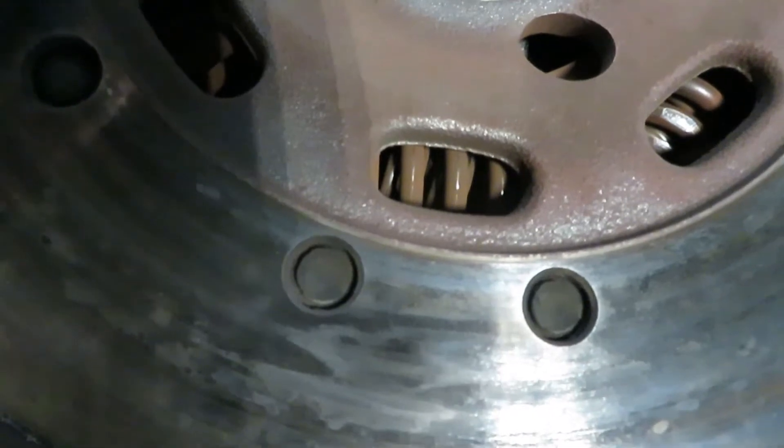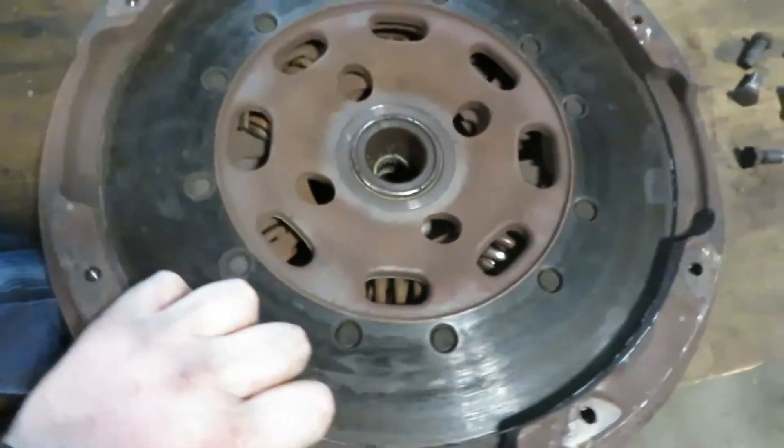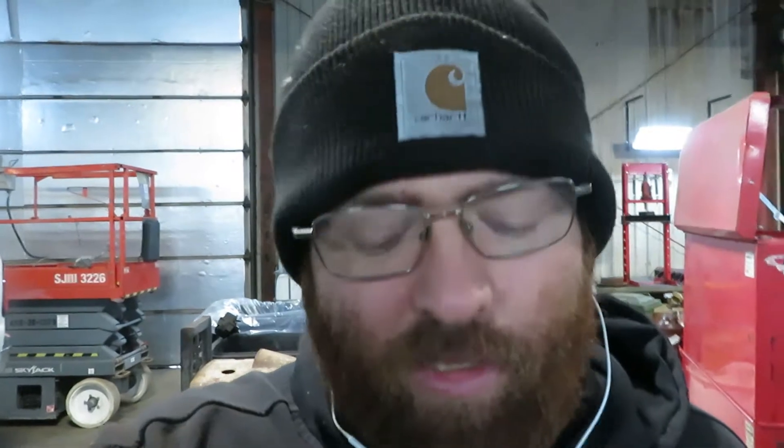The purpose of the dual mass flywheel is that there are springs in the middle and the whole plate will rotate back and forth. When it's shifting back and forth, those springs will absorb a lot of the driveline shock from shifting and letting off the throttle. It was a decent design.